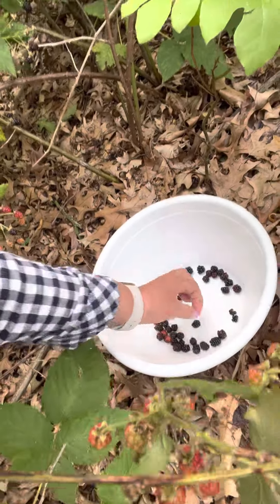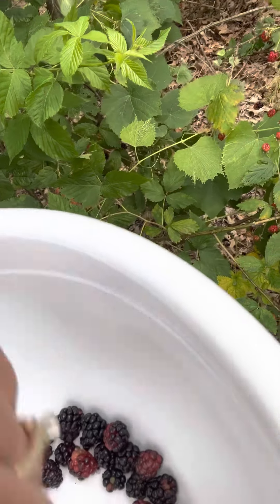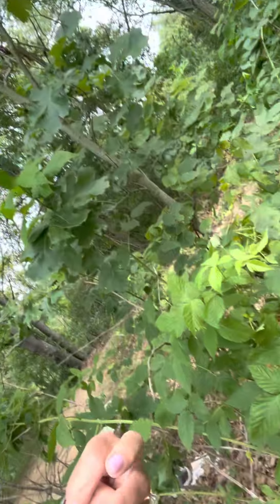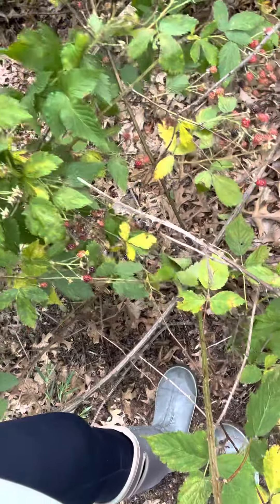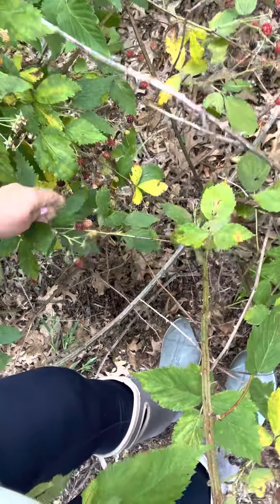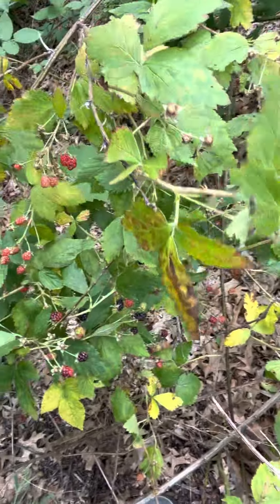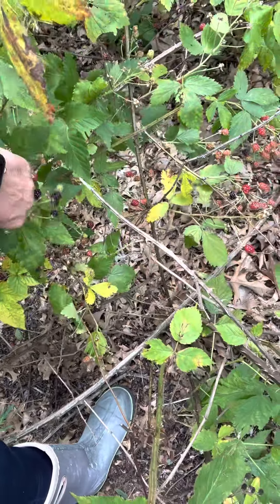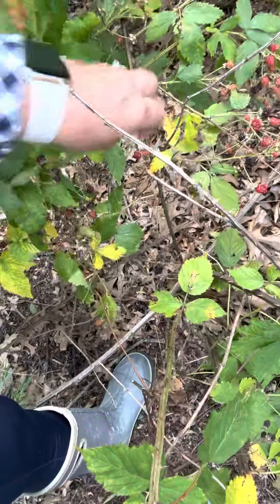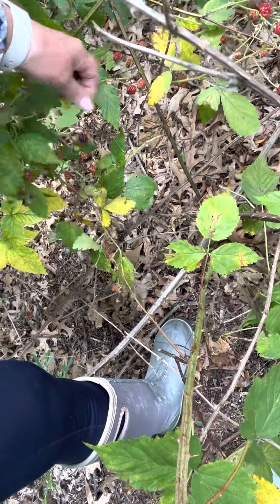There's a nice bunch right here. We just had rain — yesterday it rained really hard, it stormed. It's supposed to rain today; I don't know what time it is, it's close to 4 p.m. Sometimes if you just move the vine around you'll see some more. I picked here yesterday — I moved the vine around and they're starting to fall off and I see more. I'm going to be making some blackberry jam, low sugar, and I'm going to freeze some of the leftovers.